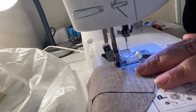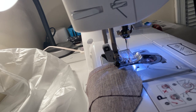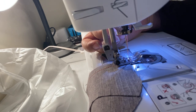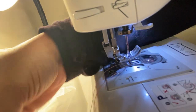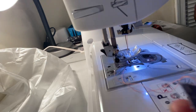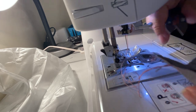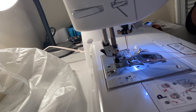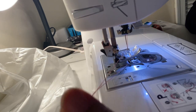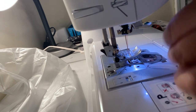Then go forward until you sew off your fabric. Turn the hand wheel towards you to the utmost position, lift your presser foot lever, pull your fabric away, and use your snippers or scissors to cut the tail close to your fabric. Leave a good three to four inches of both top thread and bobbin thread on your machine.